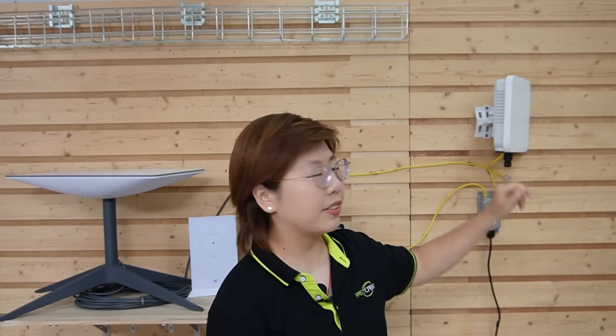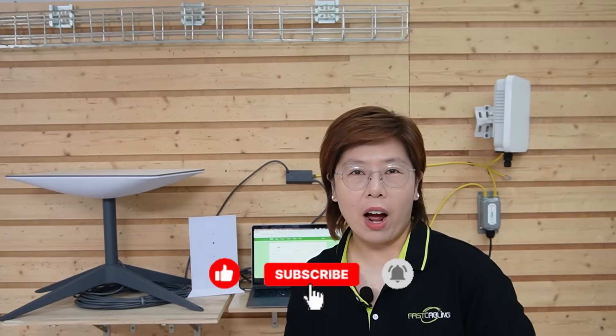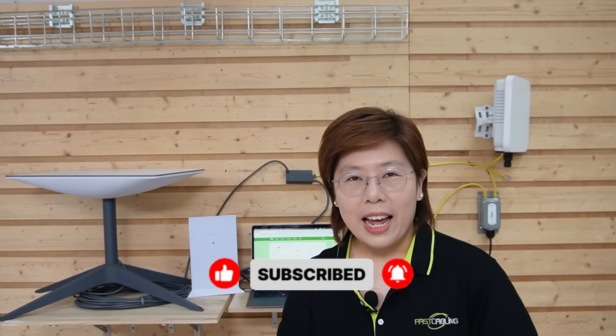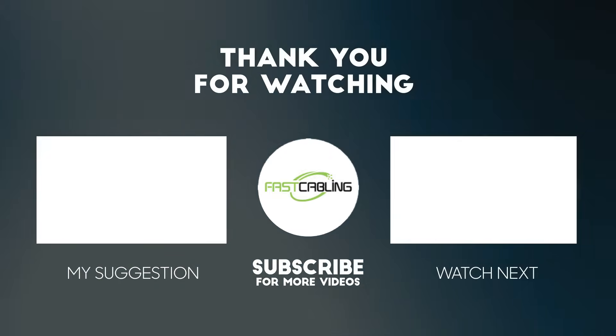That's how we extended Starlink internet 6 kilometers across open farmland using a Wi-Fi 7 industrial wireless bridge. If you're dealing with a similar challenge — long distances, railroad setups, or remote buildings — this could be your perfect solution. If you found this video helpful, please don't forget to like, subscribe, and hit the bell icon. Let us know in the comments how far your Wi-Fi reaches. Thank you very much for joining us — until next time, stay connected wherever you are.